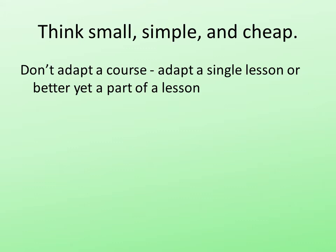So don't adapt a course. Adapt a single lesson, or better yet, part of a lesson. That's easier to deal with.